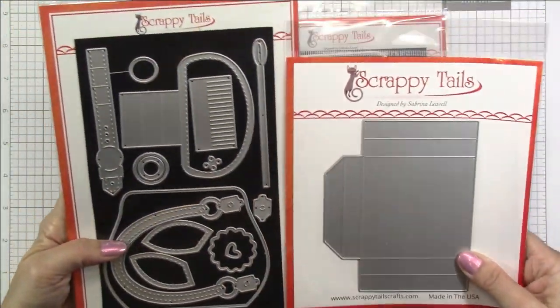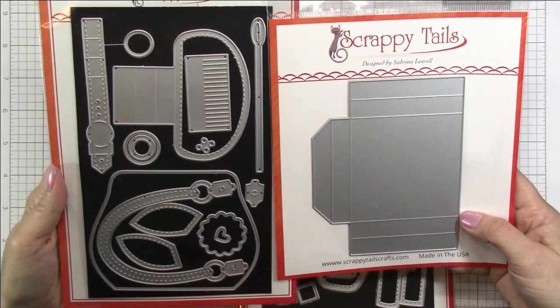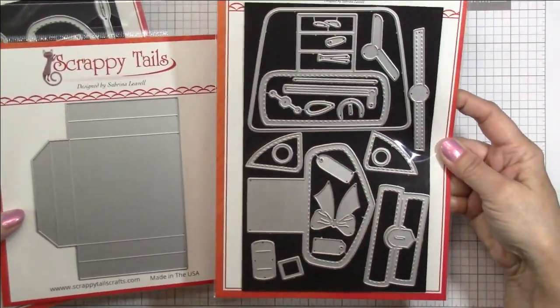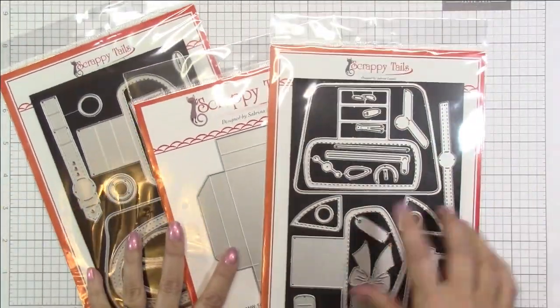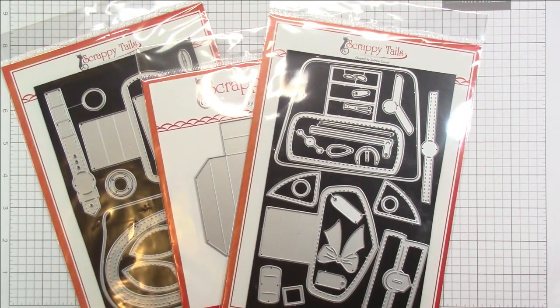Here is the first die that I'm going to be using. This is the A7 purse pop-up card die. It comes with this pocket that's on the right. This is the second set that I'm going to be using — it's the A7 purse pop-up add-on dies. So many different layers and different options and different ways you can use this.